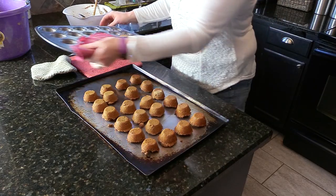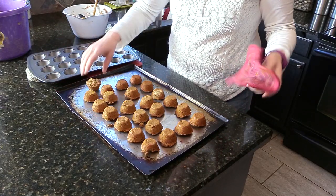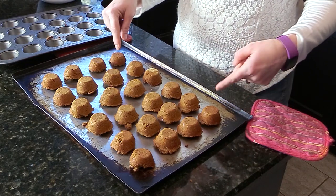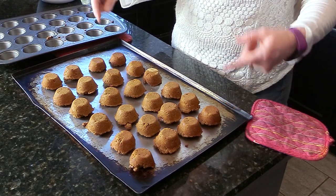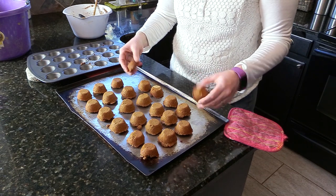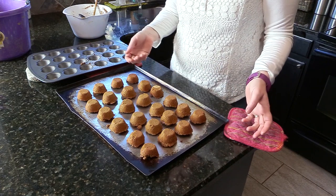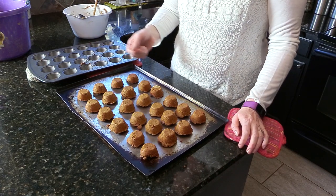Most of them came out just fine, with just one left over. You want to make sure that these are completely cool before you feed them to your horse. If you gave one right now it would be way too hot — your horse would burn his tongue, so that's not a good idea. Just wait until they're completely cool, then you can give your horse a treat.